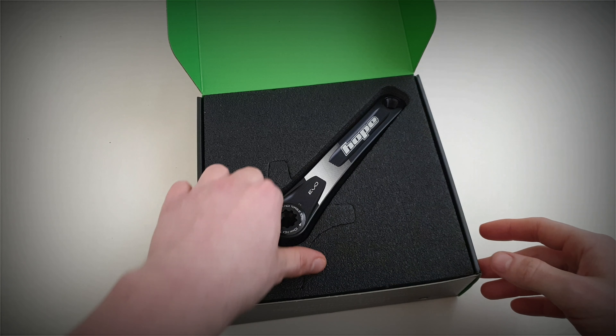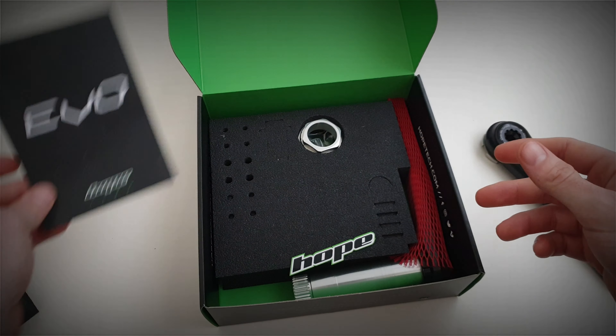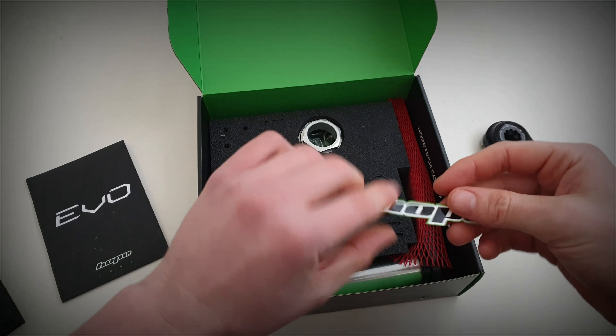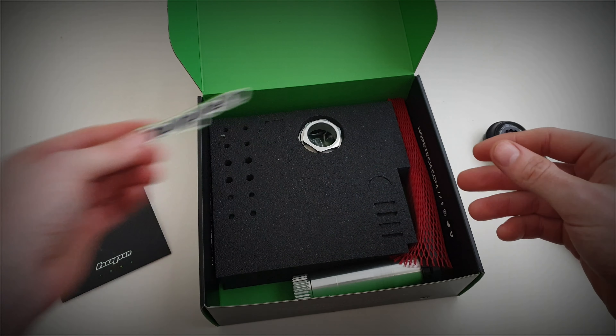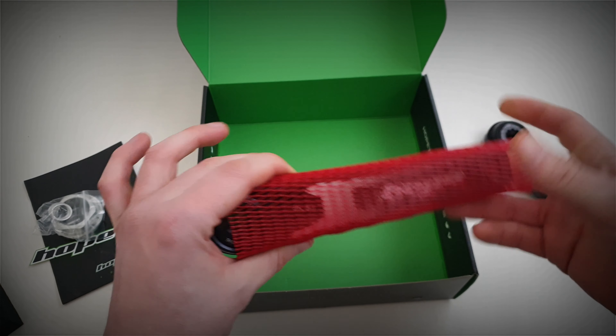Let's have a look in the box. You've got the drive side arm, some fitting instructions, a Hope sticker, the lock ring tool for fitting the chain rings, some pedal washers, and then you've got the non-drive side which has got a little bit of kinky fishnet on.